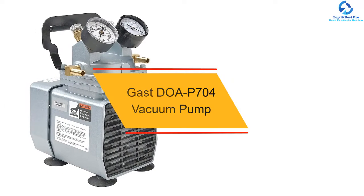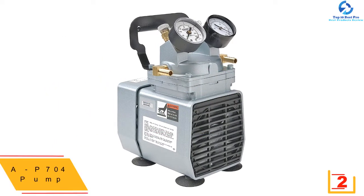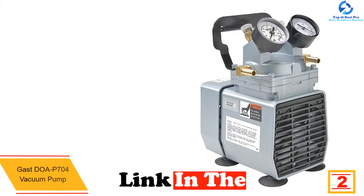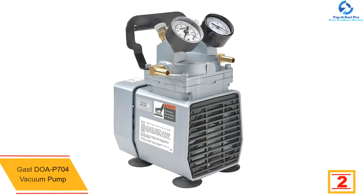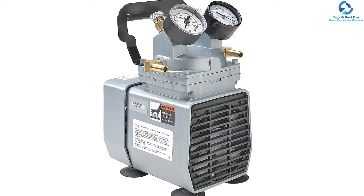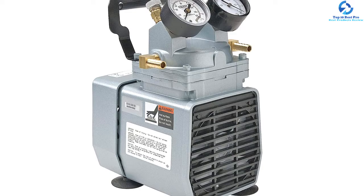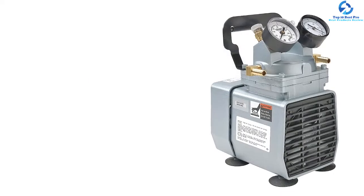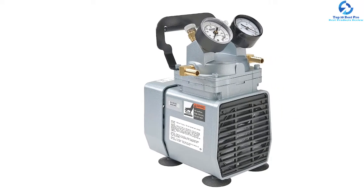At number two we have the Gasodap 704 Vacuum Pump, another compact pump that deserves your attention if you're in search of a portable and small-sized vacuum pump. The tool weighs only 18 pounds, which is less compared to other pumps. It is designed with a power voltage of 115 volts and a frequency of 60 hertz. It is extremely noise efficient — the noise level of this pump is just 68 decibels.